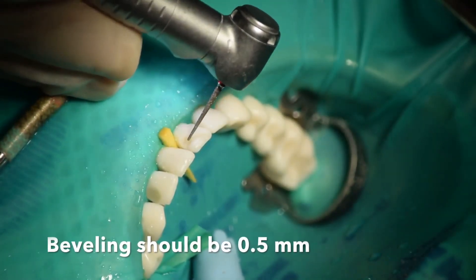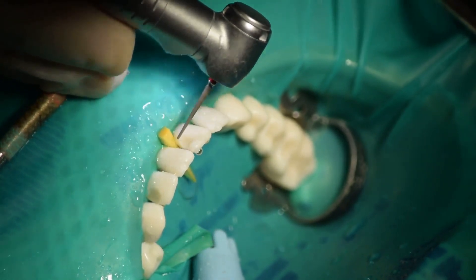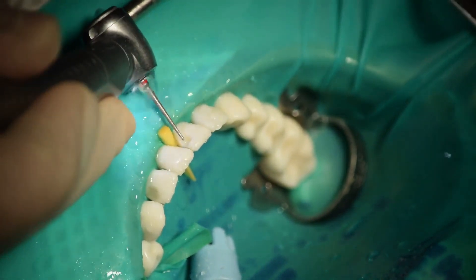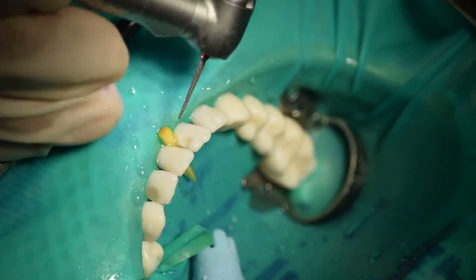The next step of cavity preparation is beveling. You'll bevel the incisal, gingival, and axial walls. Beveling is preferably done using a tapered diamond bur.